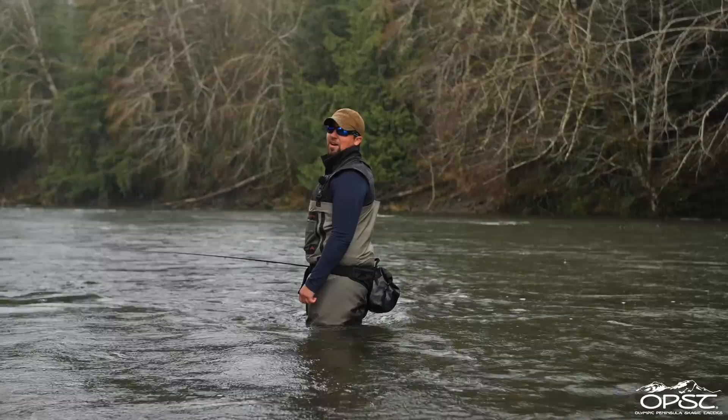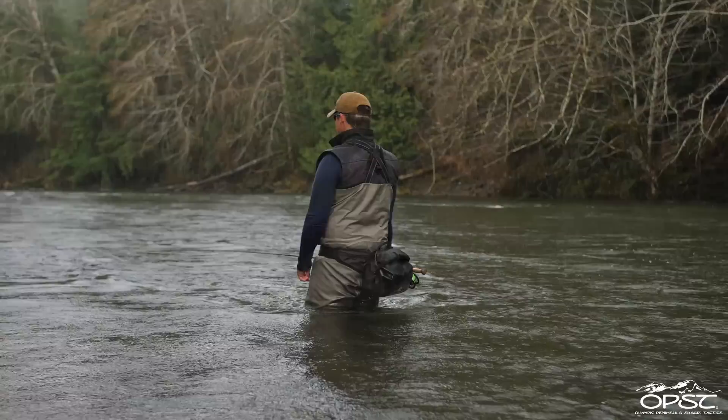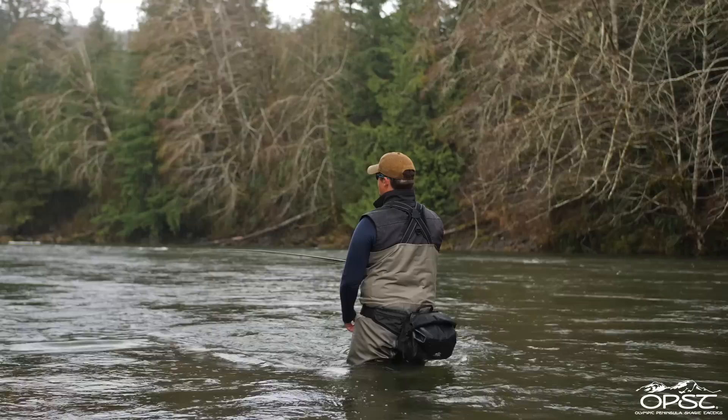I'm gonna just rebel and not wear my rain jacket because we talked about how much I hate rain jackets, so I'm just gonna not do that. Okay, so we're gonna go over the upstream side of the poke now.